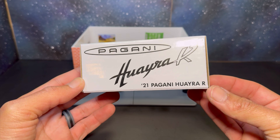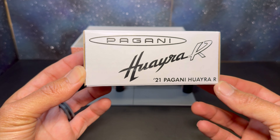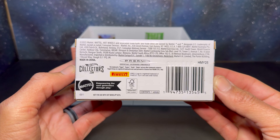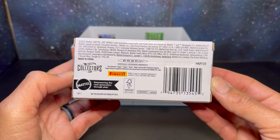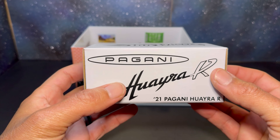Today we have a quick video — received this in the mail today. This is the new Hot Wheels RLC Pagani Huayra R. Super excited to get this one in. Quick little glance at the box — you've got your Pagani branding, Pirelli branding — super sick. Let's not waste any more time, let's tear into this.